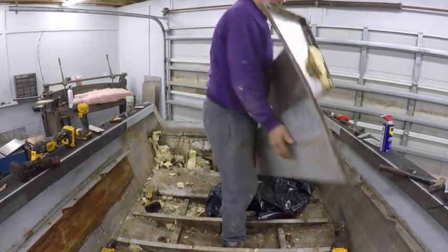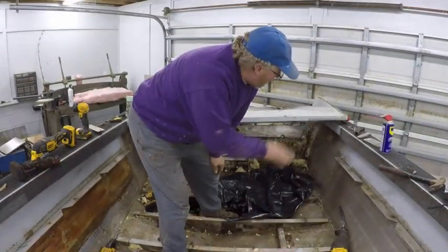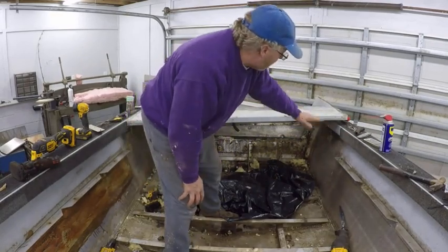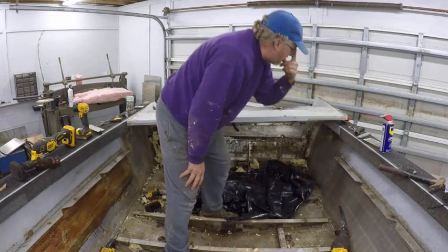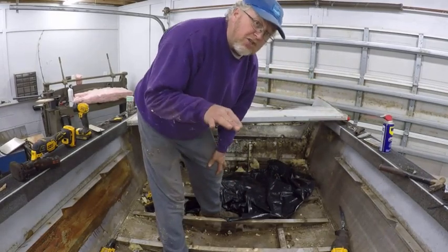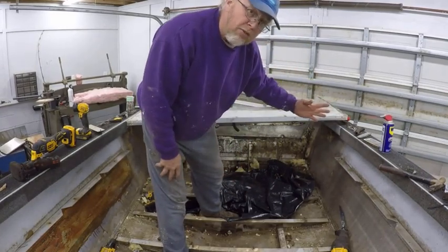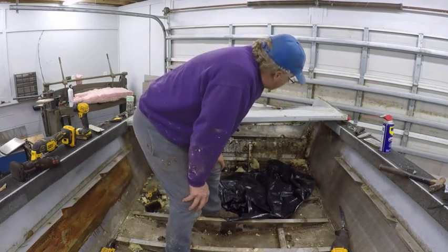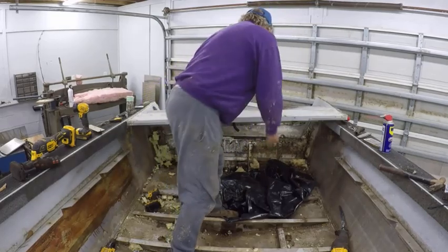There we go. When I put this back, I'm going to actually mount it to the top so the top of the boat is nice and smooth and flush all the way around. This will be flush instead of four inches down — that will give me four more inches of splash well so water won't come over the back as bad. It will also give me extra storage underneath the back here. It's going to be a real nice boat.